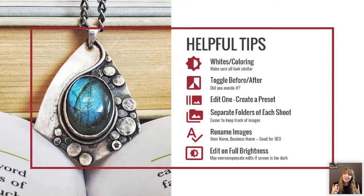Finally, edit on full brightness on your phone. If you're editing at night with your phone dimmed, you'll overcompensate on the exposure and contrast because the photo looks darker than it actually is.